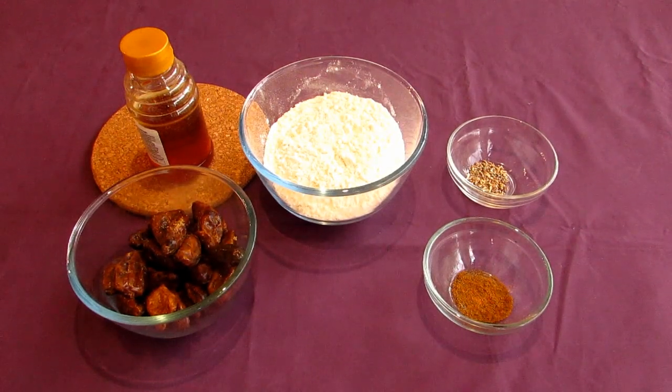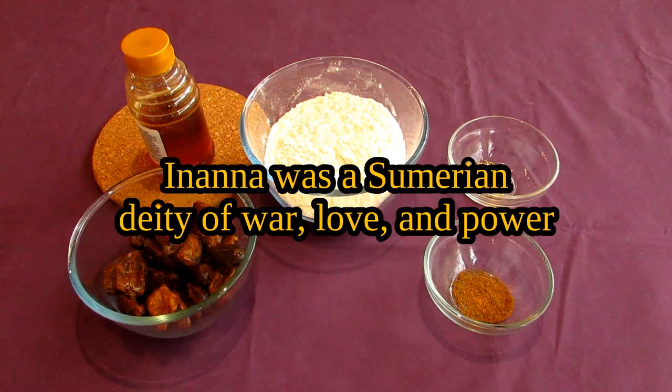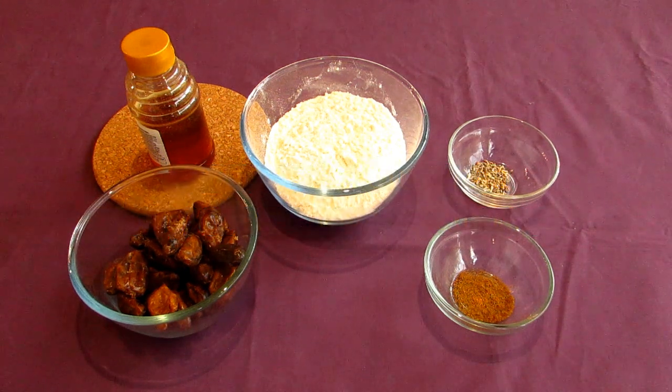My name is Darius and welcome back to The World That Was. Today I'll be making some date-filled cookies, described as being religious votive offerings to the Sumerian deity Inanna, which was also known as Ishtar to the Akkadians, Babylonians, and the Assyrians.